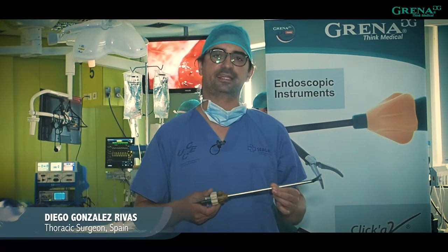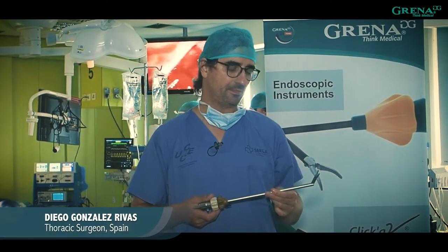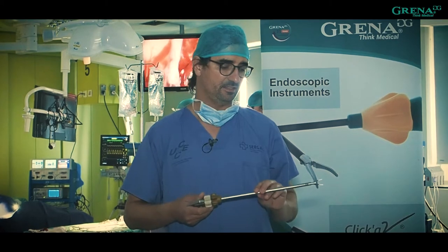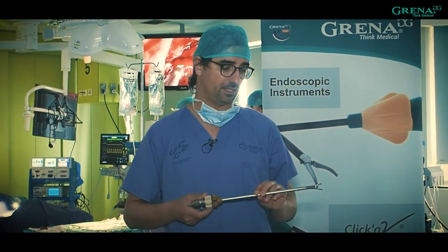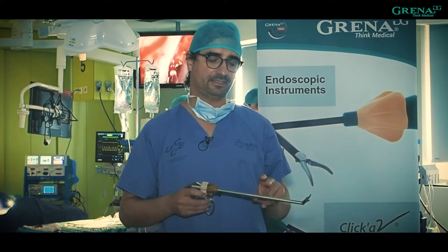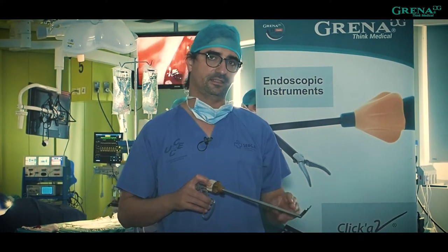This is the new applier of Granite clips for polymer vascular clips. It's a very important advance because you can use the applier straight, or if you want, you can use articulation. For uniportal VATS, this is especially important because sometimes you need to see the tip of the clip.